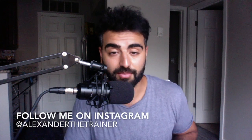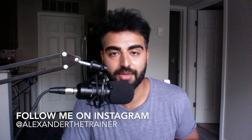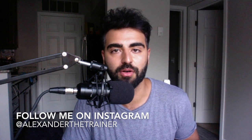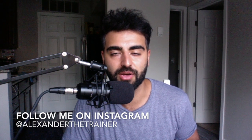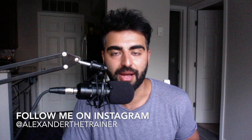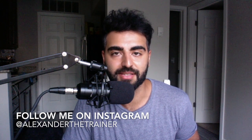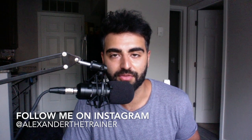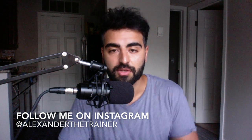Hey everybody, welcome back to the channel. A lot of you who have subscribed hit that button for my NASM video. I get a lot of messages and questions here and through my Instagram. If you want more advice and tips on how to actually pass the test, go ahead and hit that subscription button and the bell notification so you get notified anytime I upload.